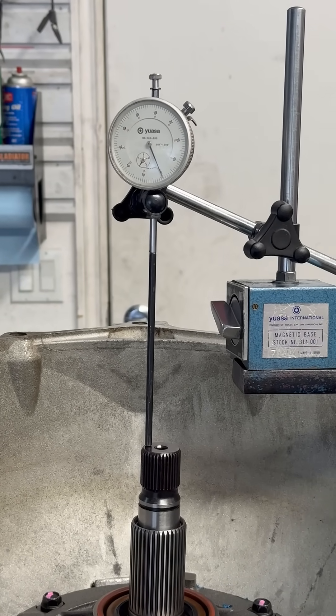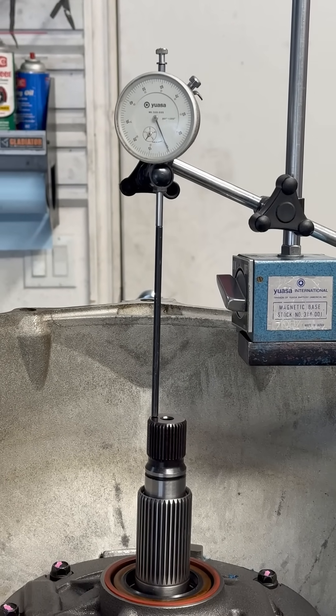So shoot for somewhere between three and five thousandths with just the rear gear set in, and you should be fine.